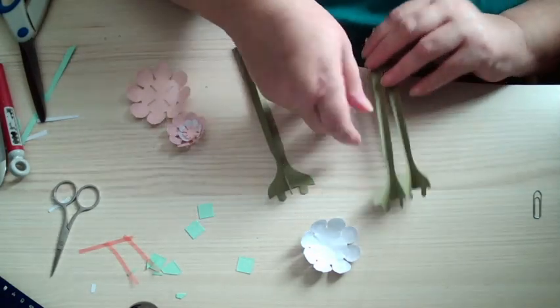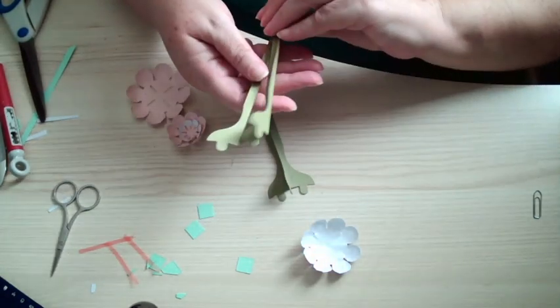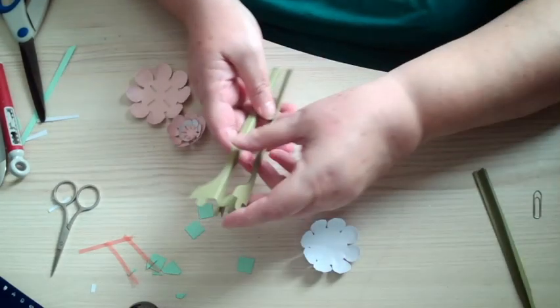To do these you will need four of these, and you glue two pairs together. So now we're going to do that.